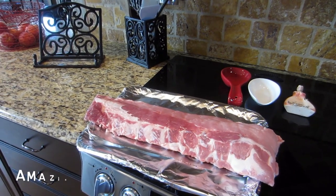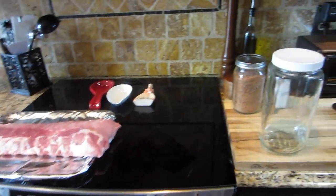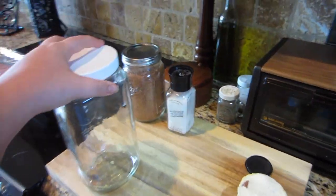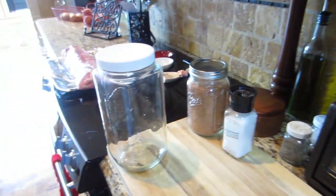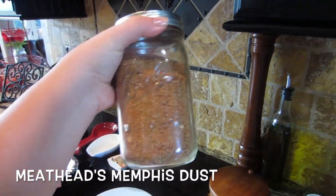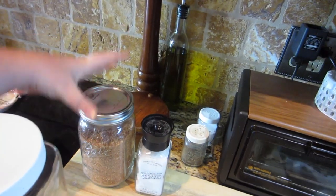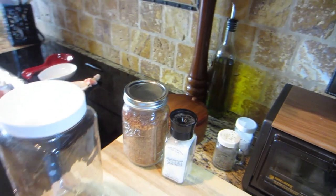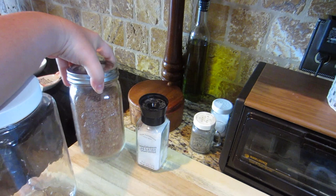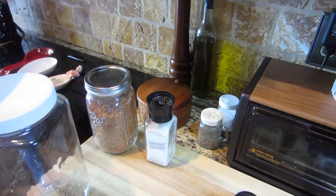I found a very informative website, I think it's called amazingribs.com, and this is where I got the idea for all of this. I made what's called Meathead's Memphis Dust. This isn't exactly right because I am two ounces short on paprika, but I think it'll be fine — I just made a mistake and didn't pick up enough paprika at the store, and I forgot it when I went back last night. So it is what it is.